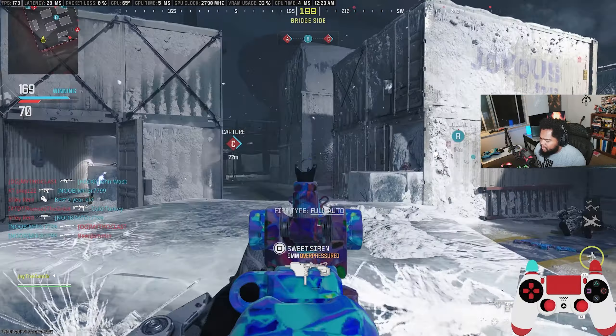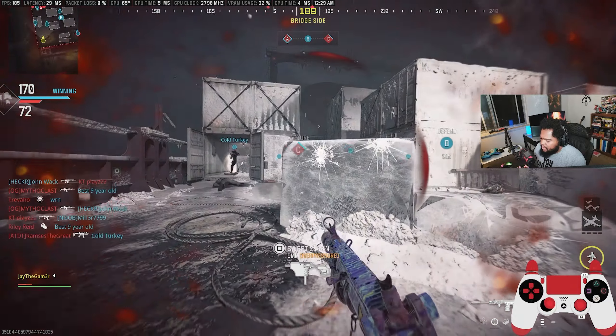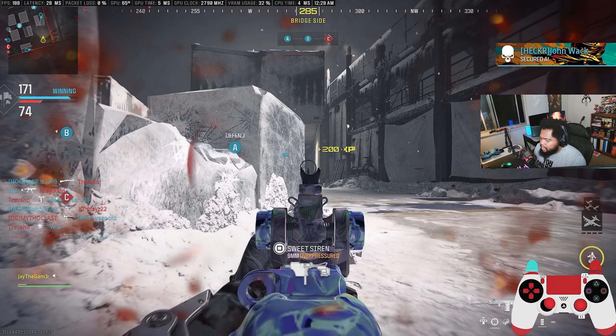My weapon swap button and my weapon reload button is also overlapping in my head a bit, so I'm having a brain fart right now.